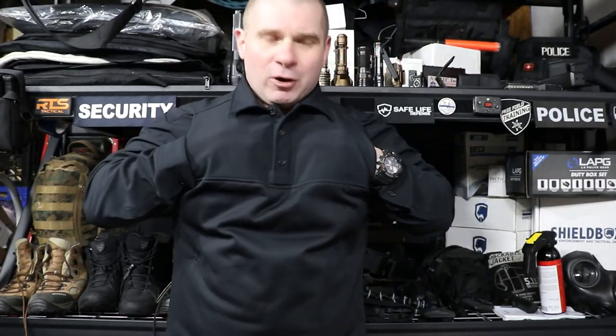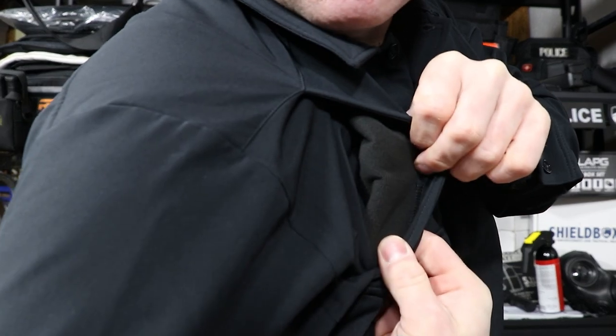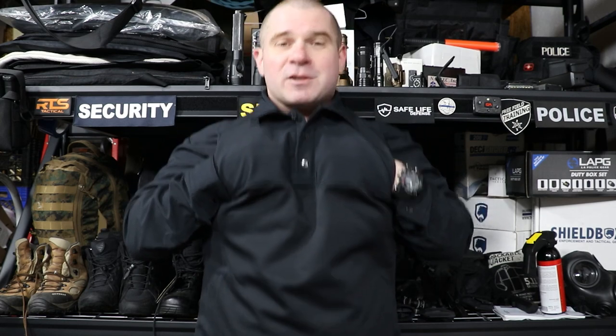Even when you're wearing your armor and you want to stick your hands under your vest, you throw them in here and you've got a nice fleece lined pocket. That is great when you're all standing in a circle making fun of the sergeant at the end of a call who just left to go back to the station and do paperwork — totally unnecessary, but you guys are going to love it.